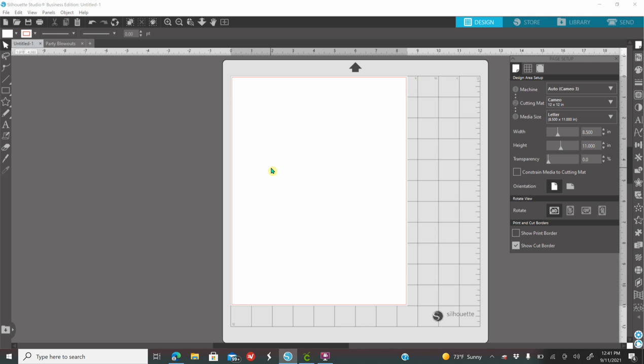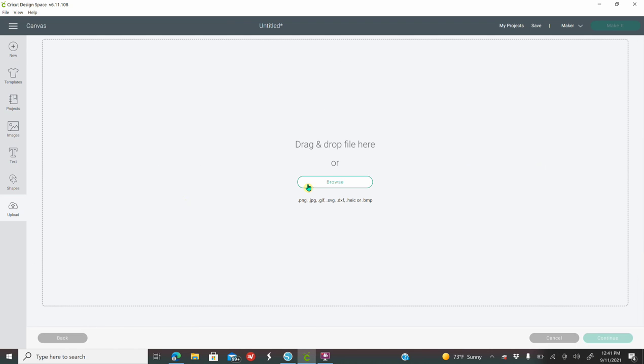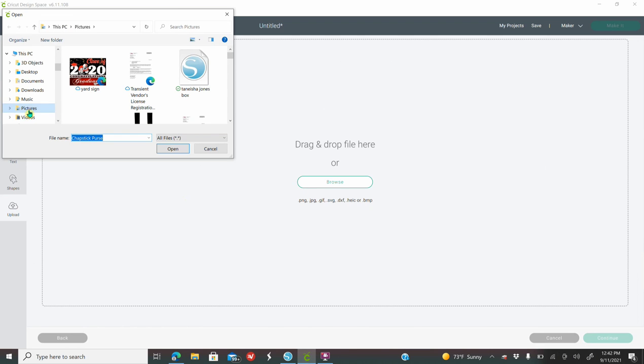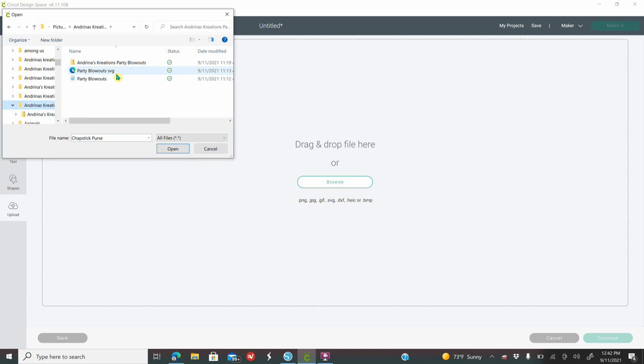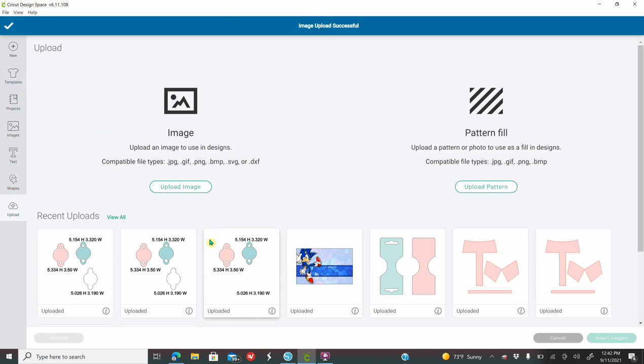I am not going to be doing a Cricut tutorial because I am not familiar with the Cricut software yet, but here's how you bring the template into Cricut: save it and extract it. Once you do that, open up the Cricut software, go to Upload, go to Upload Image, go to Browse, look for wherever you saved the template, select the SVG, click Open, then go to Upload.